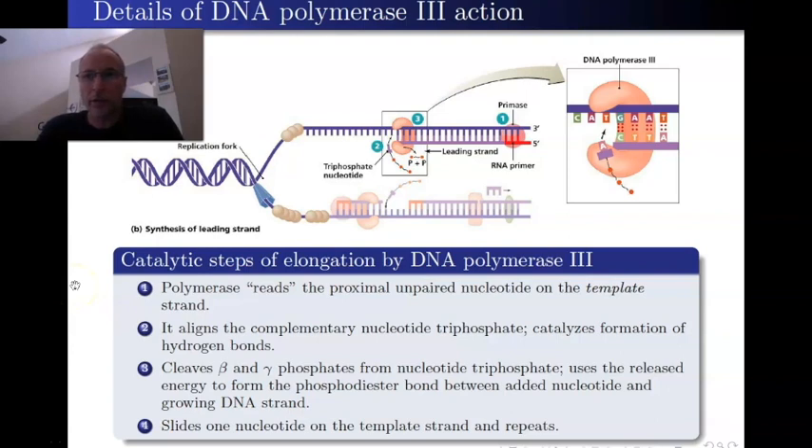Here are the details of how DNA polymerase 3 operates. We're still looking at this in a schematic, cartoonish way, but this cartoon is a little bit better. You can see the actual double helix of the DNA, and here's the replication fork. This is supposed to represent helicase — the geometry isn't exactly correct. These you should recognize as the single-strand DNA binding proteins on both sides of the replication fork.